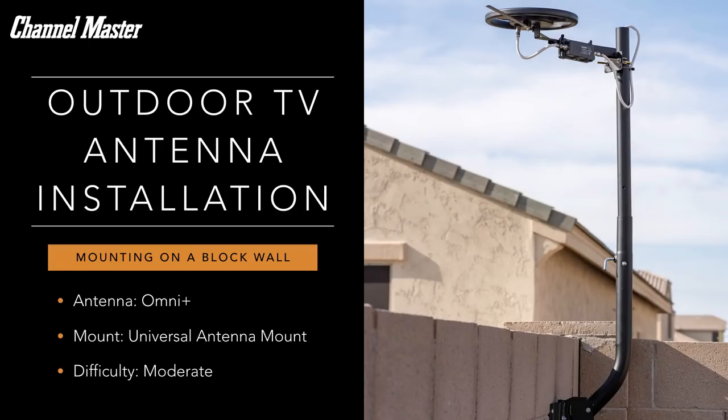When switching from cable TV to free TV using an antenna, an outdoor installation typically offers the best performance and provides a more reliable experience.